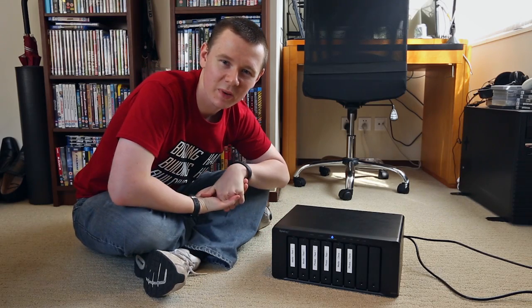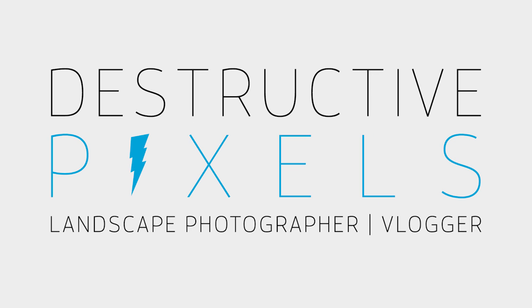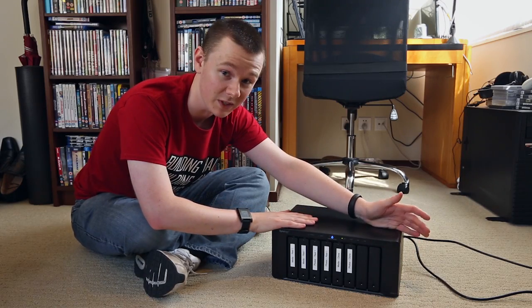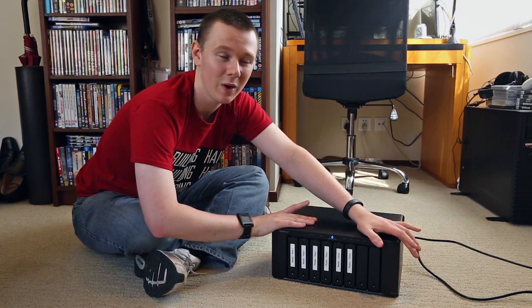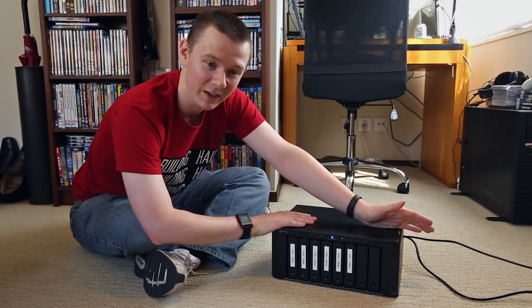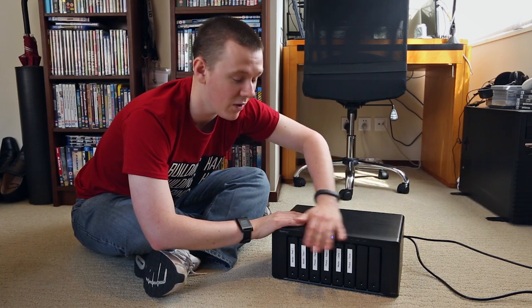Hey guys, Craig McCormick here from DestructivePixels.com, and today I want to talk to you about my Synology and show you how I've got it set up. Before we get started, I want to preface this video with a bit of a disclaimer. I am not the foremost expert when it comes to Synology and how they're set up. I know enough to be dangerous, but I definitely don't know a lot when it comes to these.